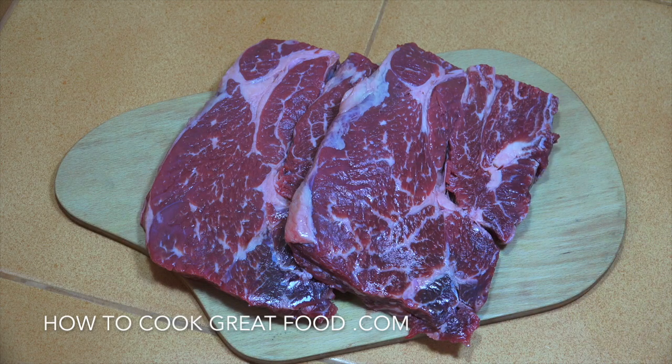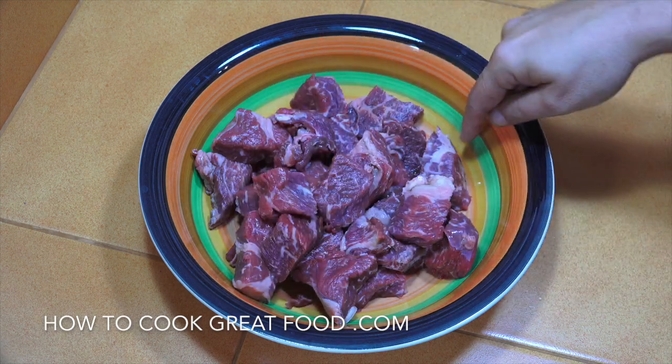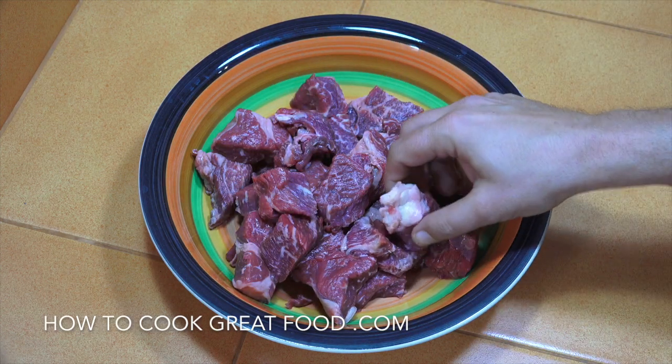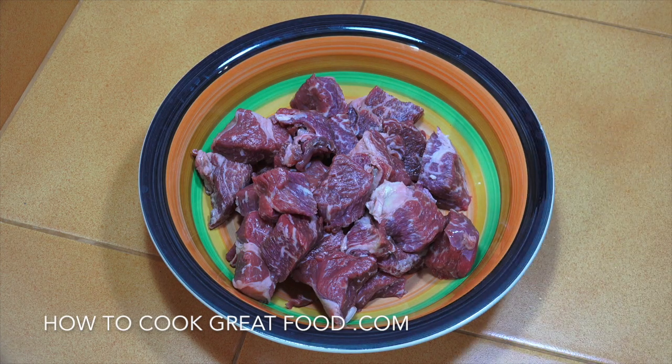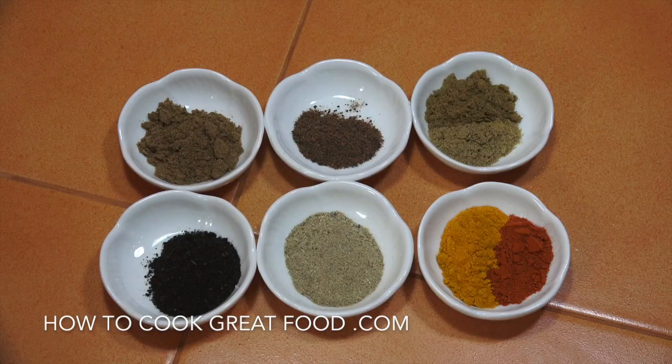This is the beef we're going to be using today — beef chuck, with a nice bit of fat in it, which is pretty essential for this kind of stewing steak. We're going to cut that up into nice cubes and then season it heavily to make our mash bush. Any pieces of fat on the edge are excellent for this. Let's get some spices together.